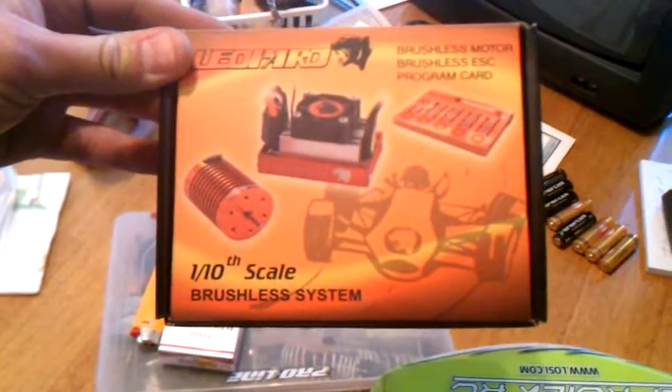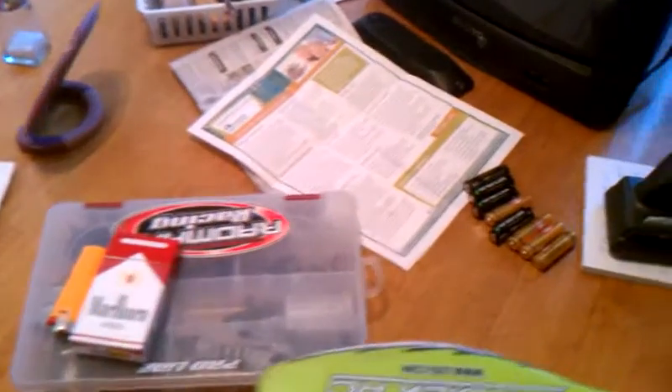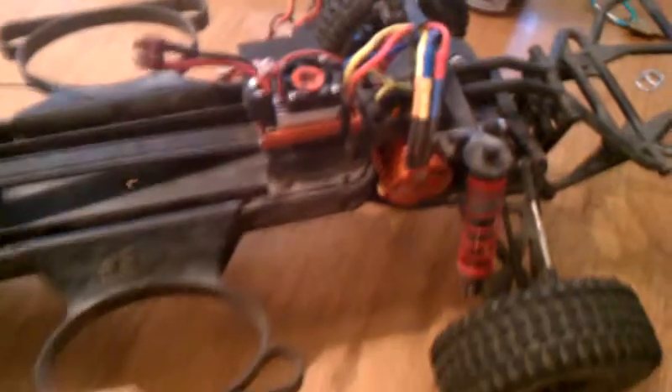Just got the Leopard 10-scale brushless system — the 3930kV motor. Got it installed and ran a couple batteries through it already, pretty nice. It's got an all-aluminum fan on top of the speed control to keep it nice and cool. Really rips compared to...